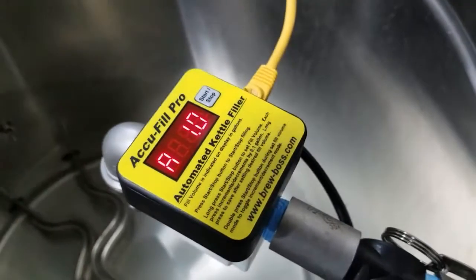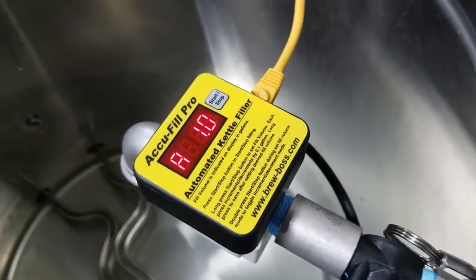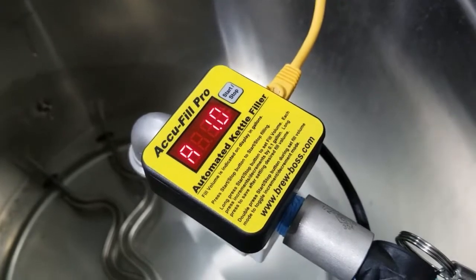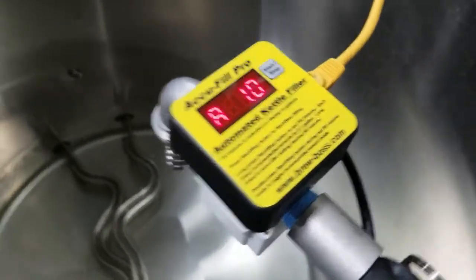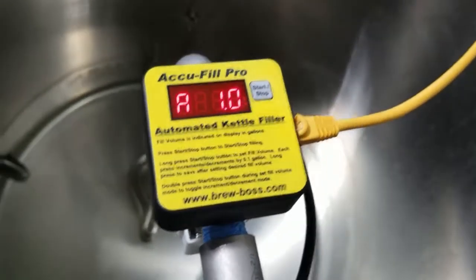What you can do here is change the amount you want it set for in your software on your Brewstep file and automatically start filling at the proper time in your Brewsteps, or you can run it manually like I'm going to show you here. I'll try to turn an angle so that you can see it.